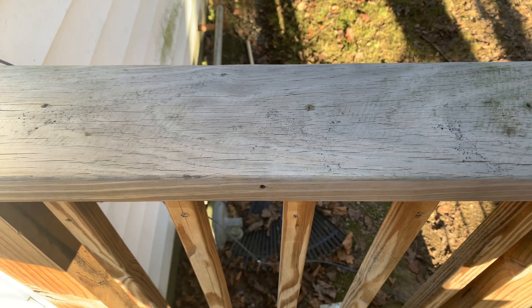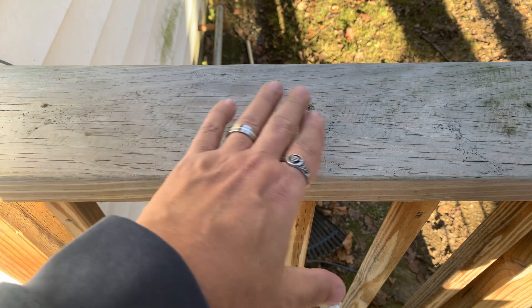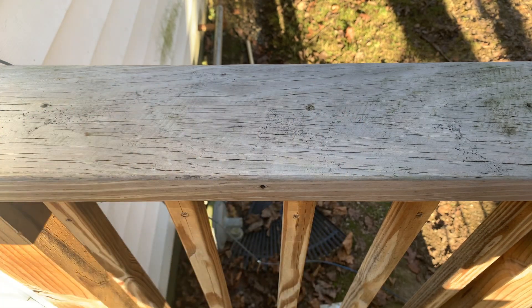What's up everybody, this is Rich from True Budget EDC and Prepping. Use your gear or lose your gear, because if you're not using it, you might as well lose it. Today, coming at you from Rich's Railing, I figured I'd come outside. It's pretty sunny, it's not really that warm yet, but we're getting there.